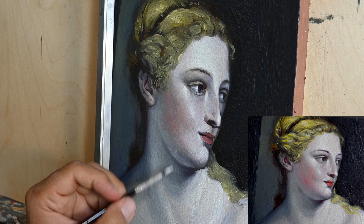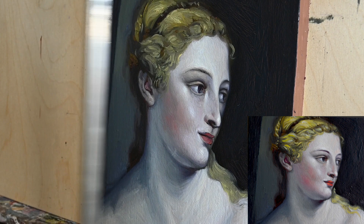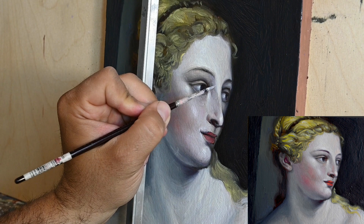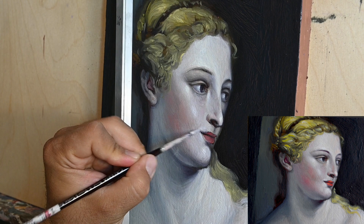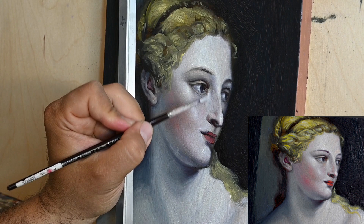Feel free to ask questions if you are an iconographer or interested in iconography. So little by little as you see this comes to an end, and it does look okay. It doesn't look by far as great as the original, and I'm pretty sure Tiziano's technique was very different.